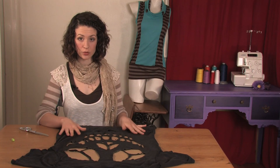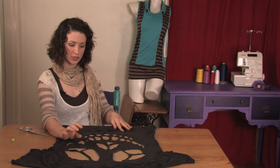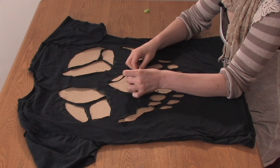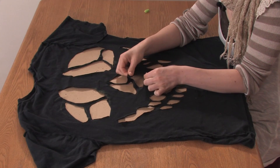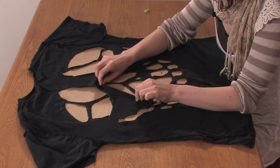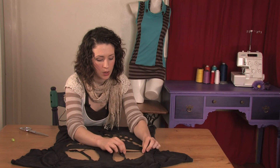Once you've cut out your entire skull that you drew, now it's time to stretch. Just pull gently but firmly on all the little edges to get them to roll. You don't want to rip them.